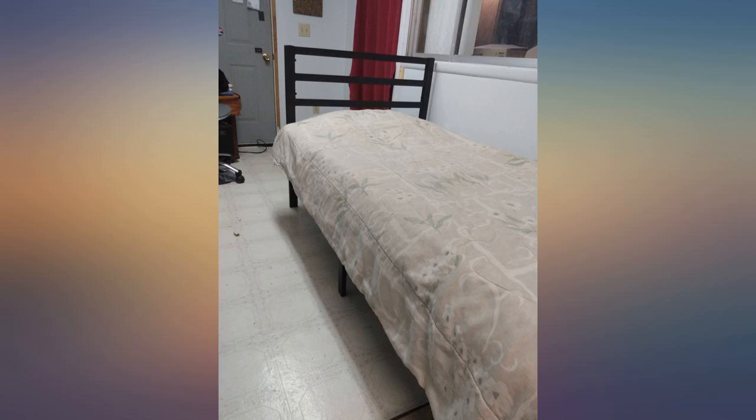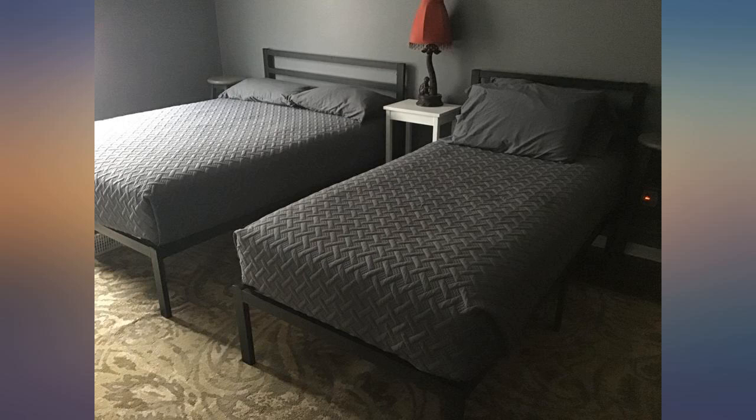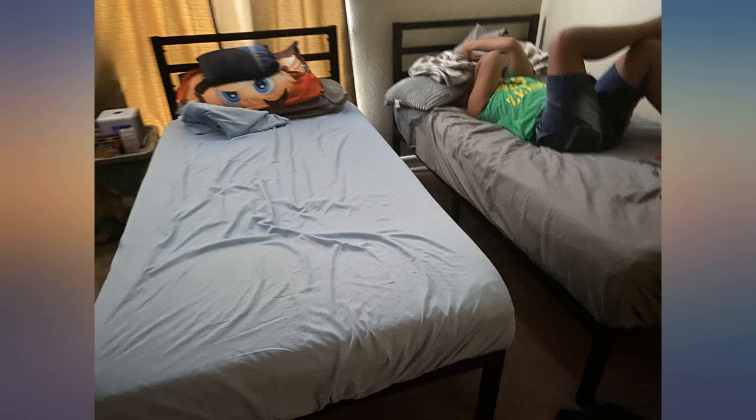I'm glad I bought this bed frame. I like that it feels strong and secure, and it looks attractive. I'm a big woman, 260 lbs, and having a bed frame I trust means a lot to me.